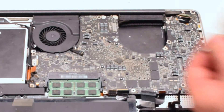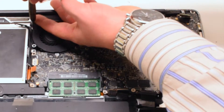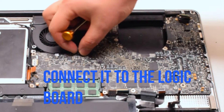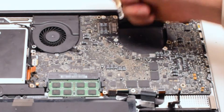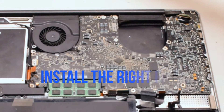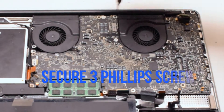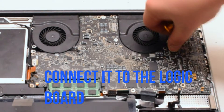Insert the left fan and secure it with three Phillips head screws. Reconnect it to the logic board — the screws should have been left in place. Then install the right fan, again securing it with three Phillips head screws that were left in place, and reconnect it to the logic board.